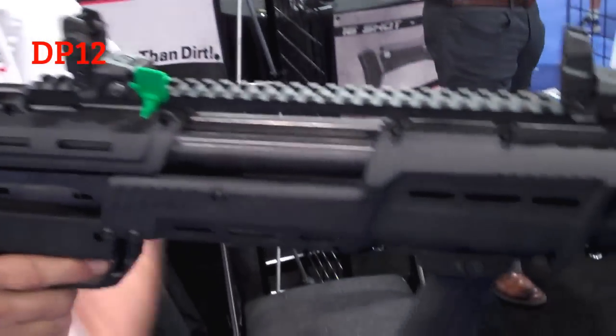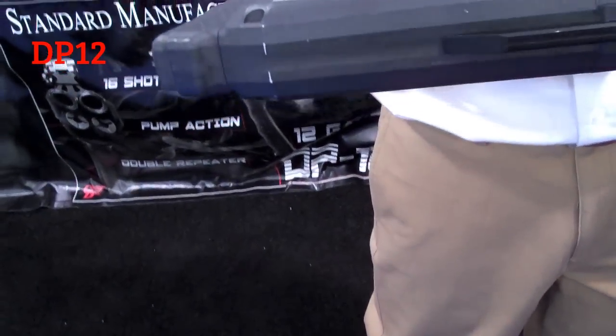No magazine flip-over, all aluminum, no plastic inside the receiver — only composite is on the outside of the gun.